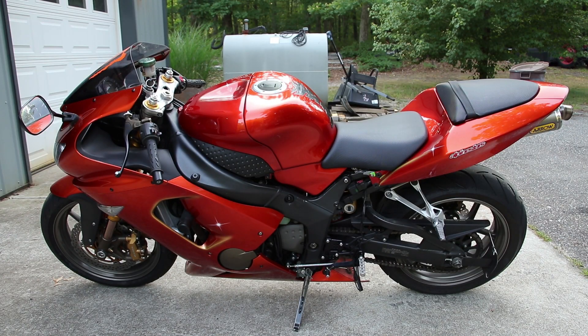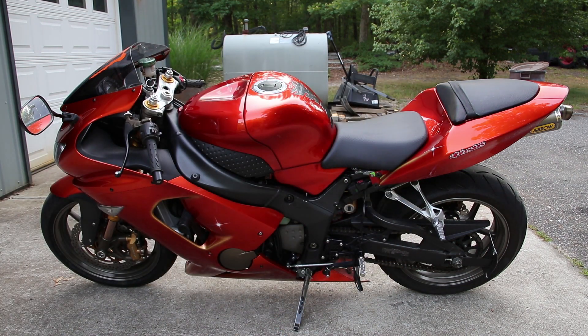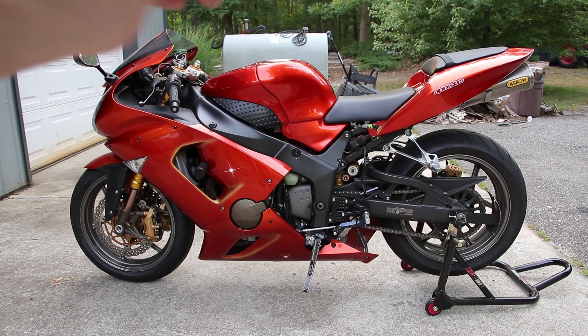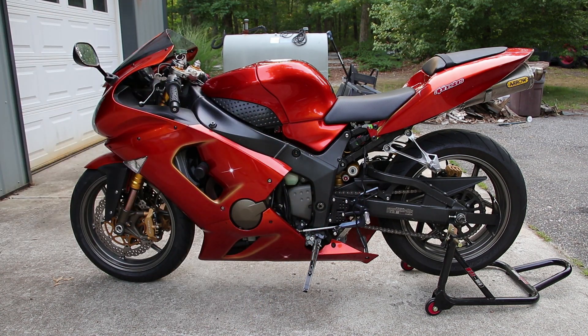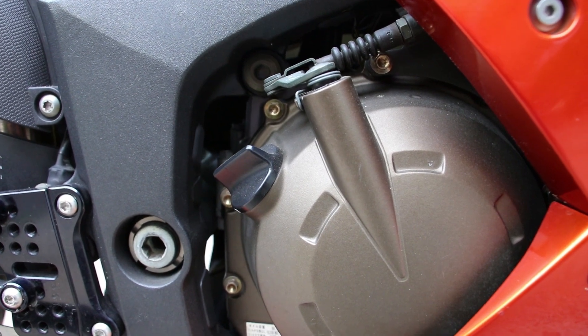So without further ado, the first thing we're going to need to do is get that back tire in the air and get the bike level. Now that we have the rear stand under the back tire, you're going to want to make sure that the bike and the oil was warmed up before changing the oil.